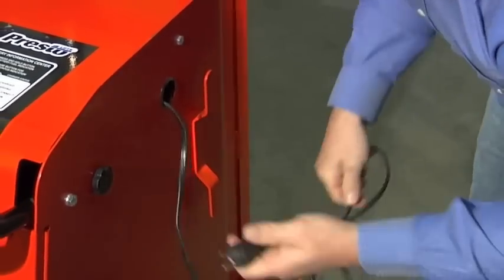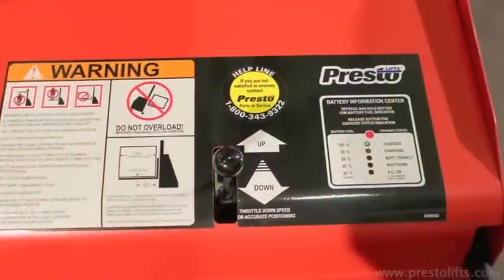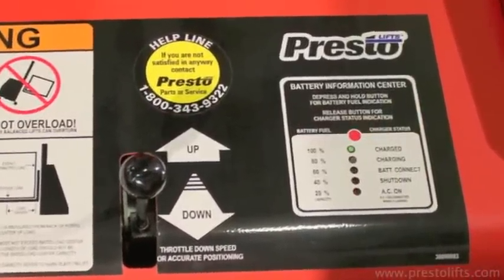To charge, simply plug it into any 120 volt receptacle. LED lights on the top panel provide a visual indication of battery status.